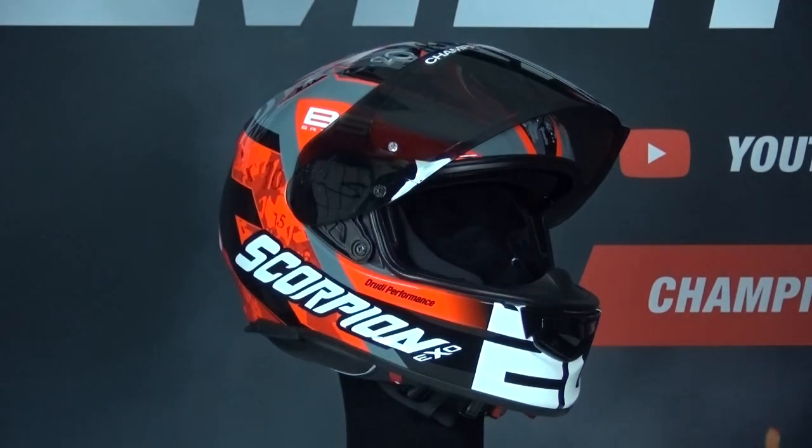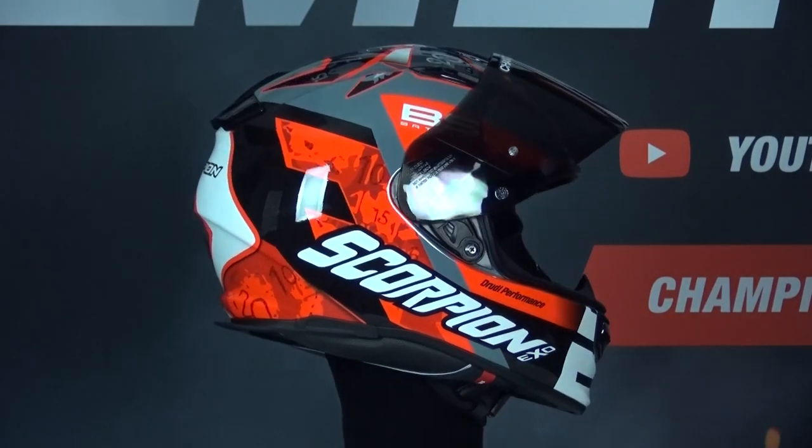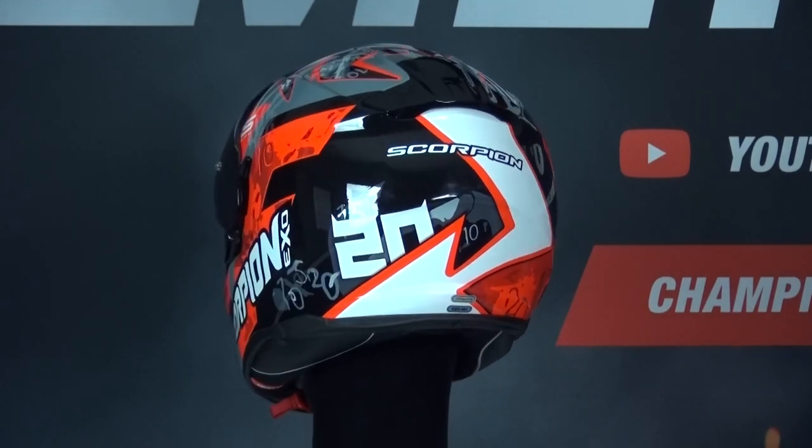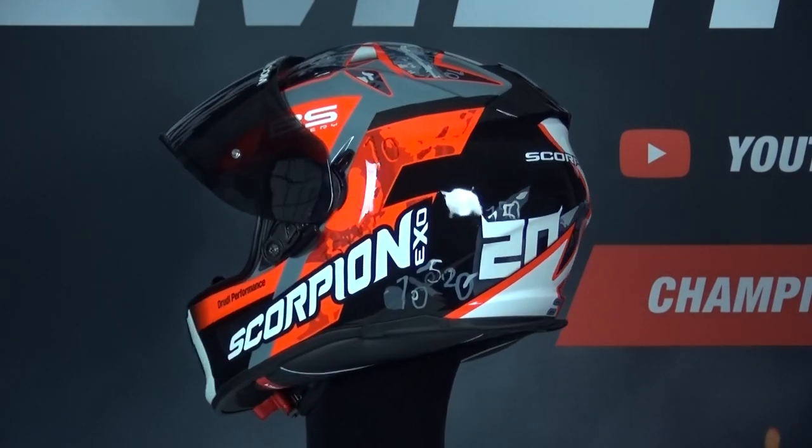The Scorpion EXO 491 will compete with the Nolan N87, the Shark Squall 2.2, the HGC E70, the Shark Spartan RS and the Scorpion EXO 1400 Air. The EXO 491 is a budget helmet and has a suggested retail price of 139 euros. The helmet is Pinlock prepared and has a quick-wick liner.